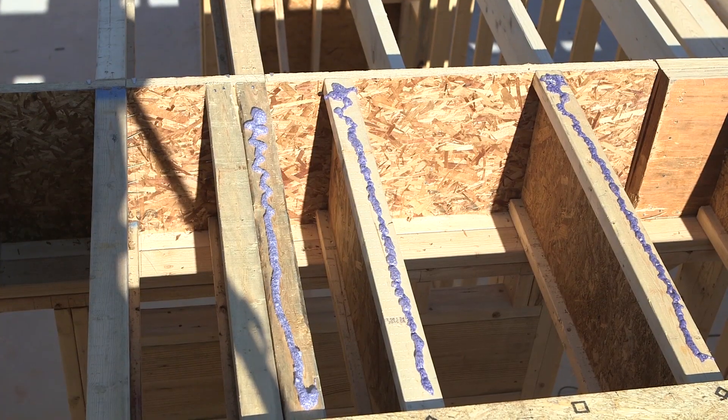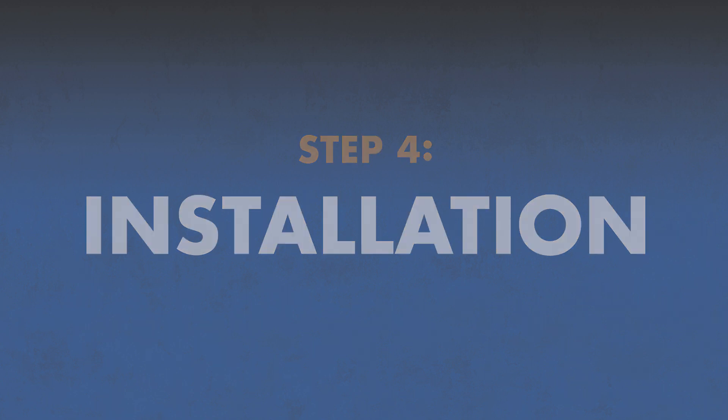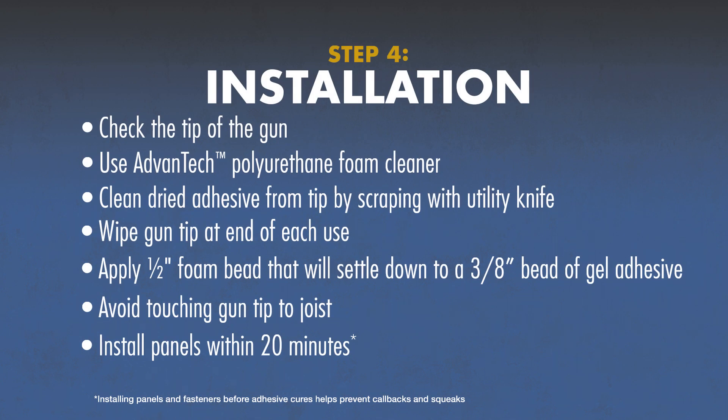Whether using the knob or the trigger, you want a half-inch bead of foam adhesive. Now you're ready to roll. First, check the tip of your applicator gun. Before you apply adhesive, make sure the tip is clear.